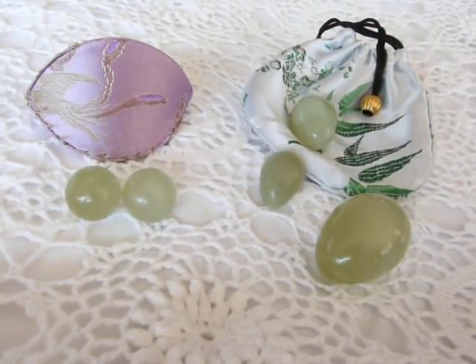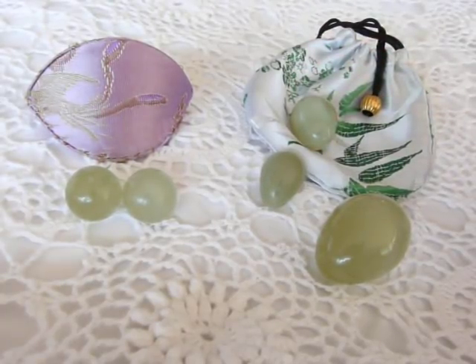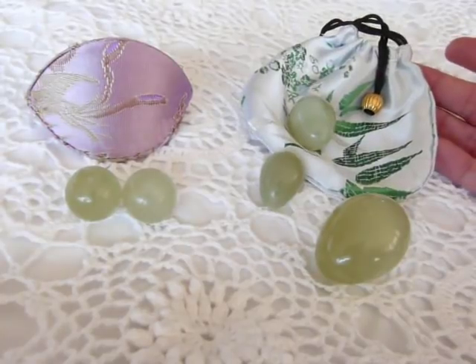Women who have gone through menopause and experienced vaginal dryness will really enjoy using the egg because it helps improve the moisture in the vagina for both comfort and for sexual pleasure. They come in these pretty little silk bags.